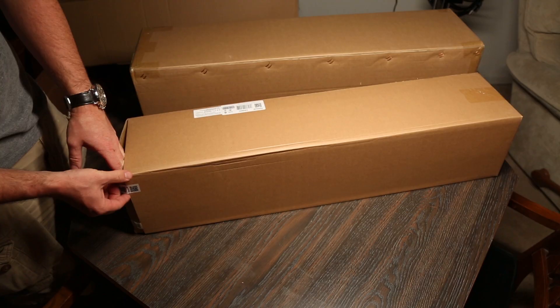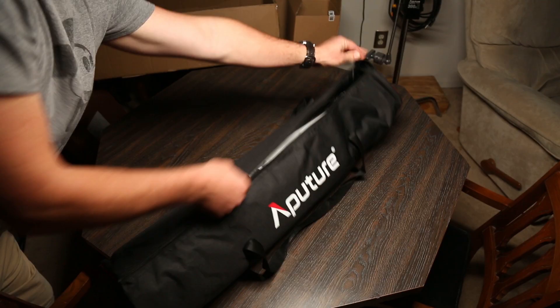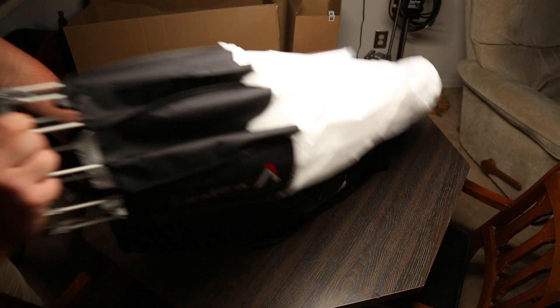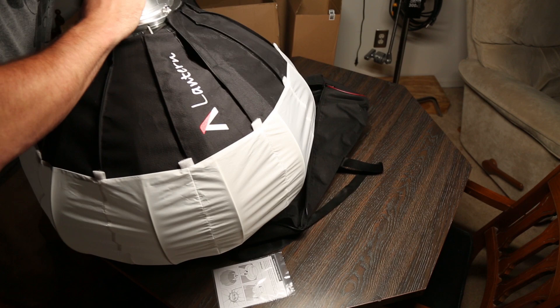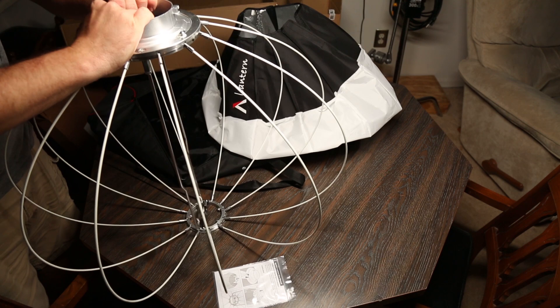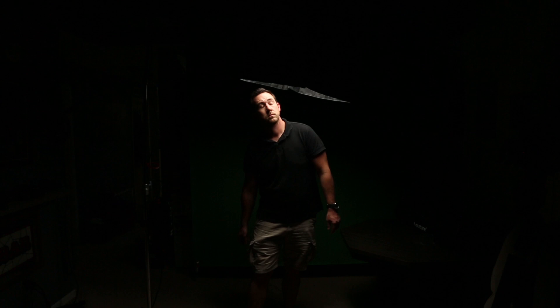Now we're going to move on to a couple of softbox options. I had two different options for softboxes. The first was somewhat like a China ball, but it's a cooler version of an Airy pancake in my opinion, and it's called the Aperture Lantern. It came with the skirt, which we'll talk about in a second. What I really dug about the lantern is that it's super simple to set up — just press the bottom of the lantern against any hard surface and the inside hooks into place while taking the shape of a China ball. With this lantern there are also Velcro tabs, and then you also have the skirt that has other Velcro tabs on it, so you can actually skirt the light all the way around to control it.